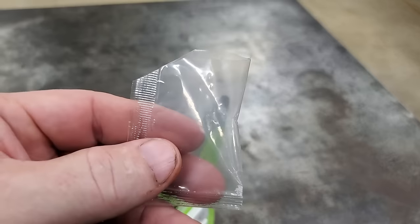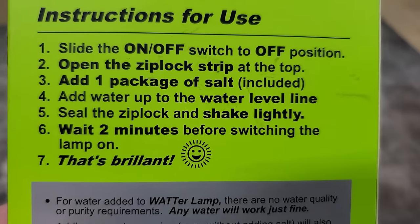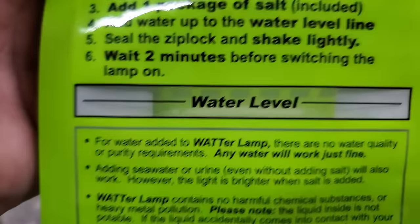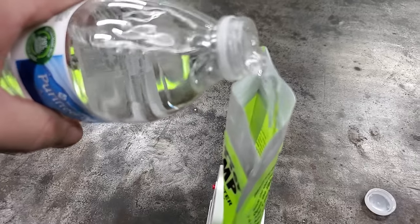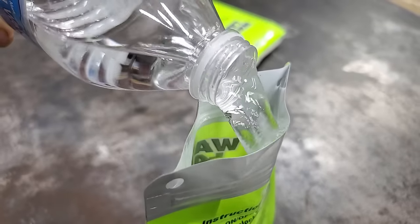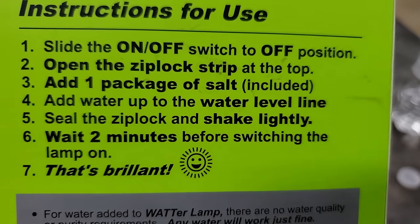We've now added one package of salt. Instruction number four says add water to the water level line — there's a little clear indicator on the back. I'll pour my drinking water in there. Number five: seal the ziploc and shake lightly.